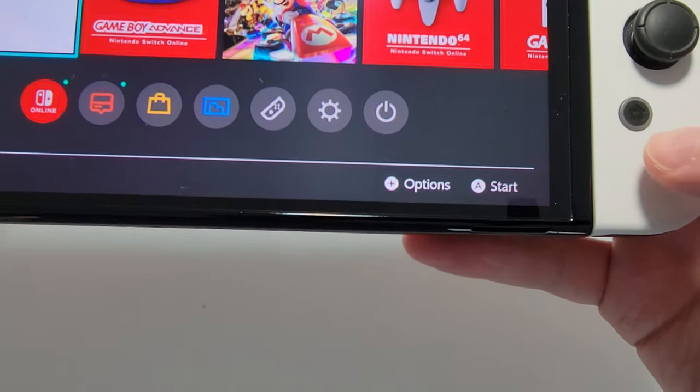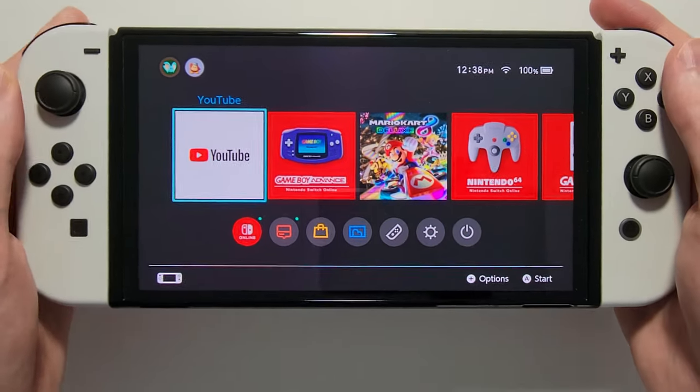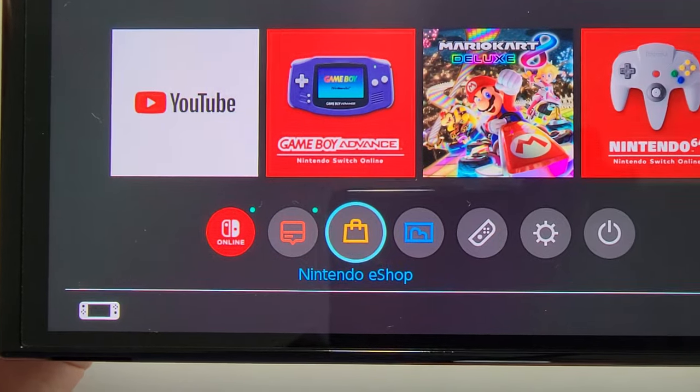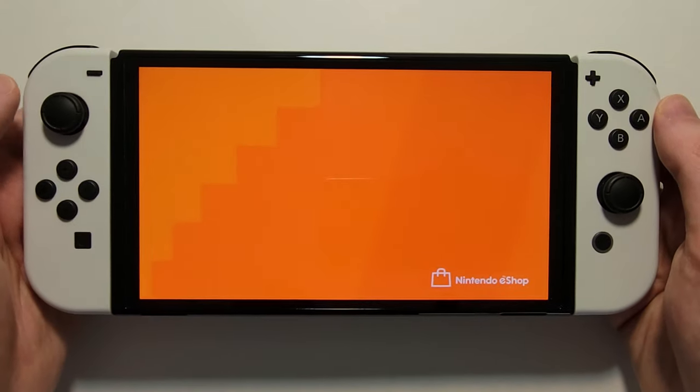Now it's pretty simple, so first just press the home button and make sure you're on your home screen. All the games can be bought from the same place — just go down to the Nintendo eShop and select your profile.